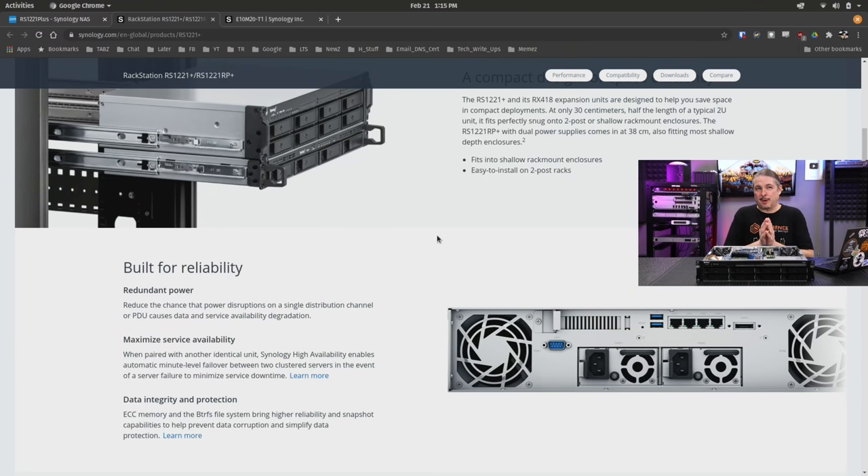I thought this was an odd design choice by Synology. This here is the single power supply model, but it's not like it's just missing one. The picture on their website shows the dual power supply model, with your standard server-style hot-swap from the back power supplies. But what they've done here is a little bit different.